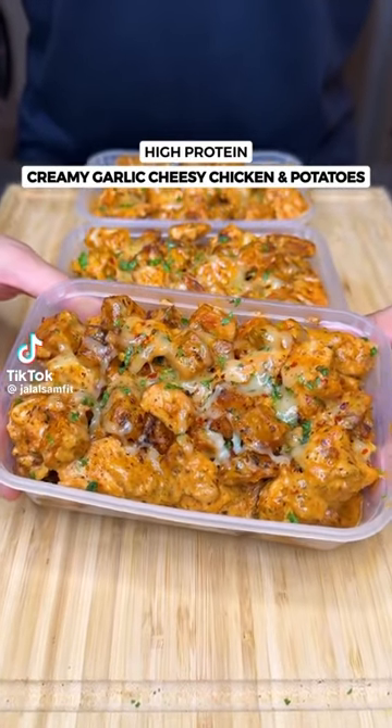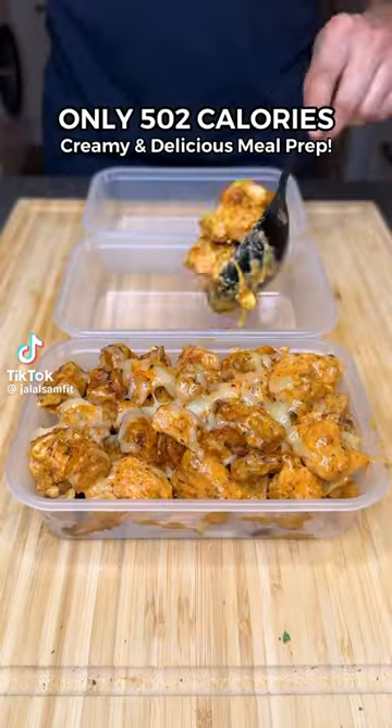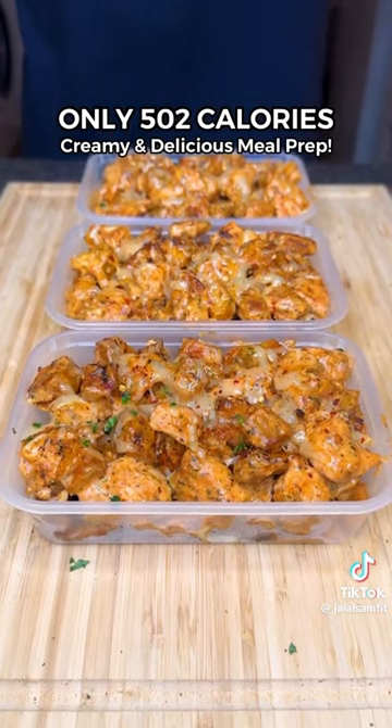The most delicious, high-protein, creamy, garlic, cheesy chicken and potatoes. Only 500 calories and so easy to meal prep.